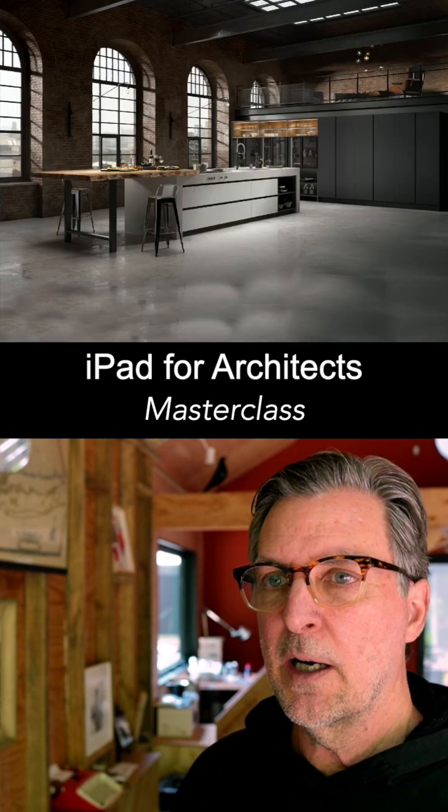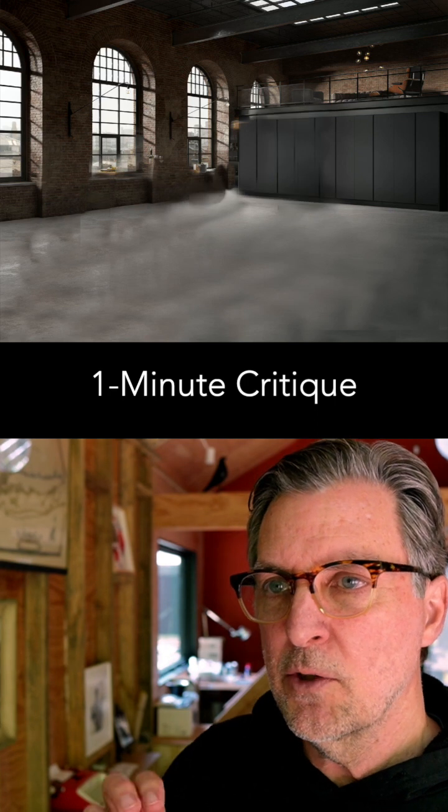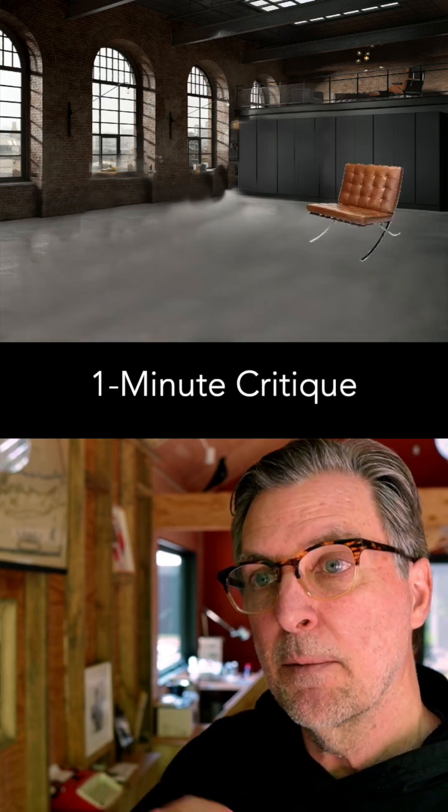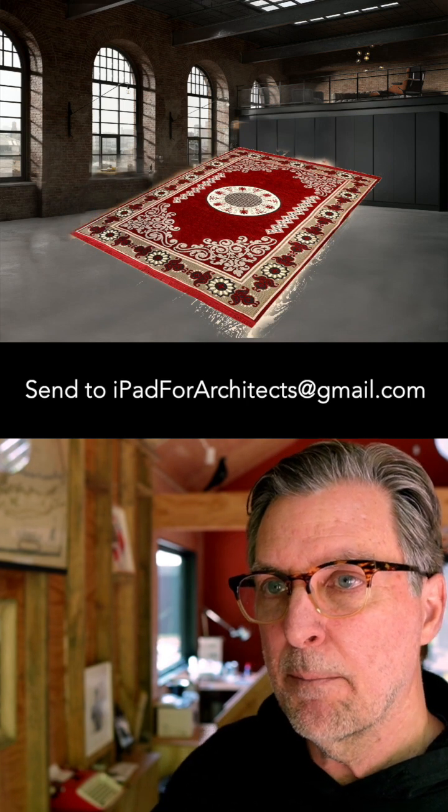Dave's drawing is specifically about the hybrid techniques we've talked about on YouTube. He's taking a base photograph and using the smudge tool and blending in different colors. He's also using the color picker to blend in that background photo.